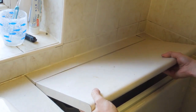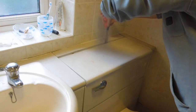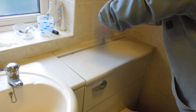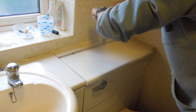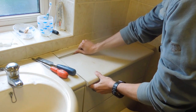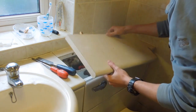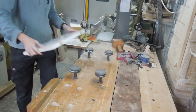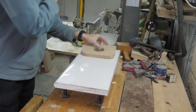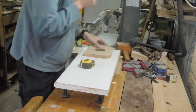My first job was to remove the lid of this sealed unit, which you can see was held in place with these invisible hinges. Back in my workshop, I made a template that I could use to make two large holes in the top to fit two soffit vents.